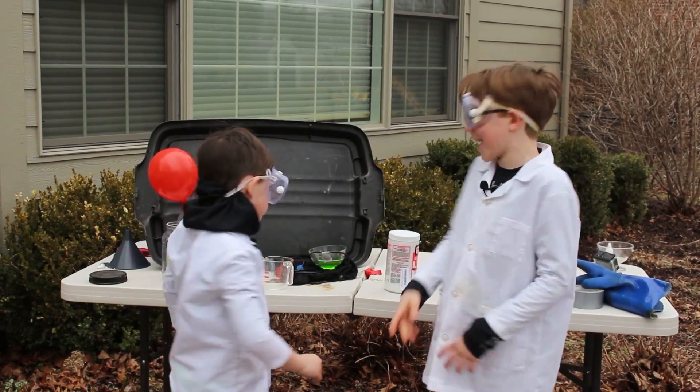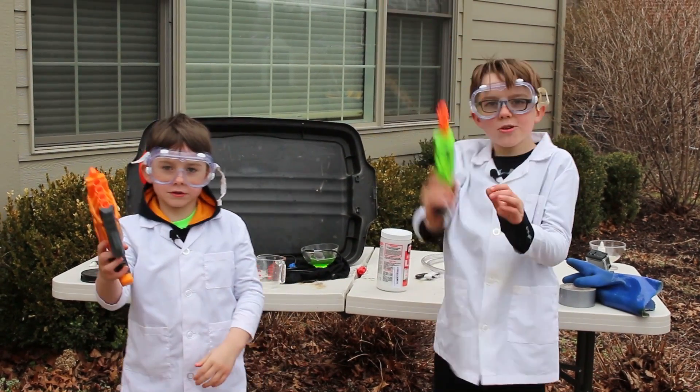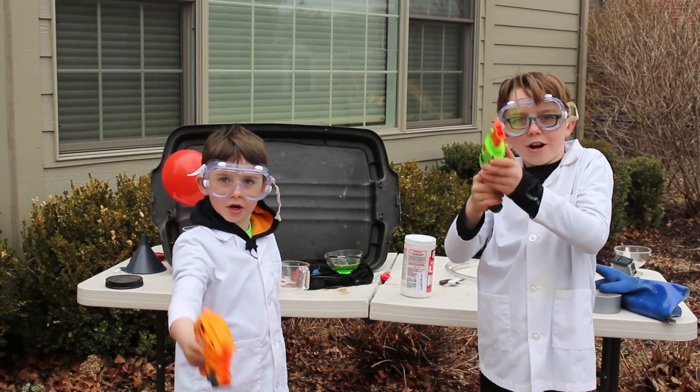And now for our final act — we're going to shoot these balloons with flaming nerf darts.